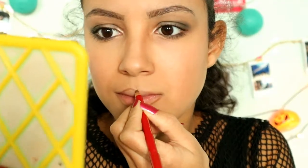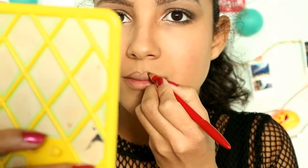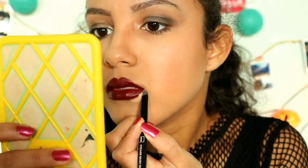Now the lips. I start off with overlining my lower lip with a light brown pencil, then I overline my upper lip. Then I put Colourpop's Prim satin lip on my lips. Then I use some concealer to sharpen the edges.